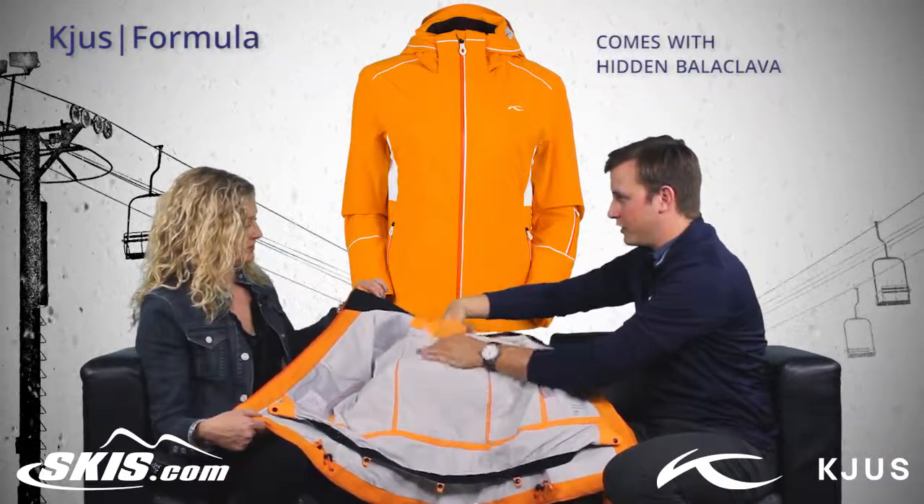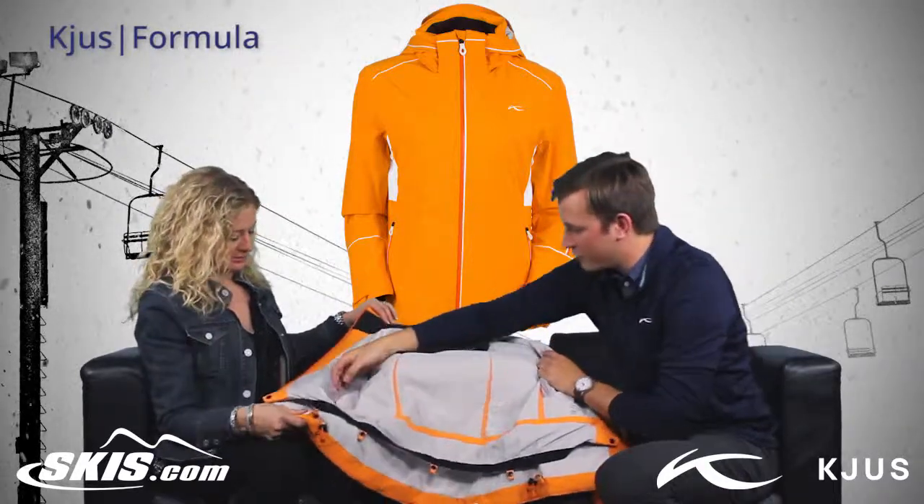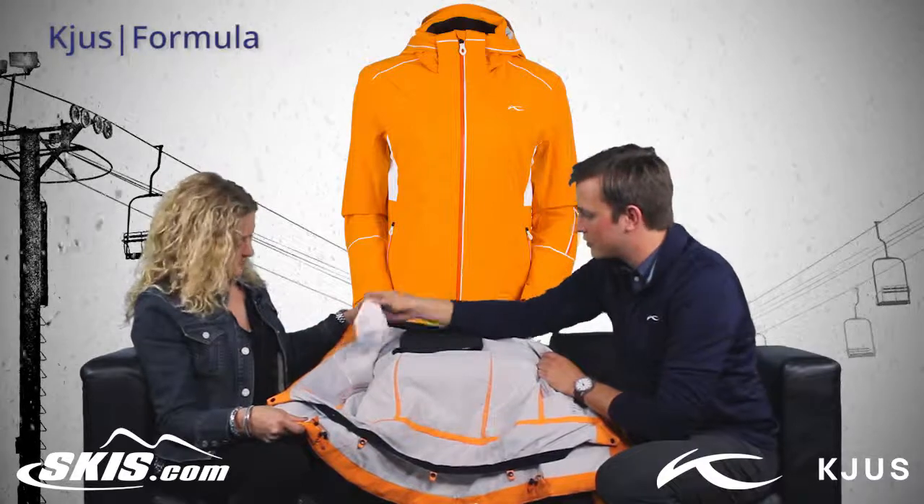Also have a hidden neck gator, which is really nice for those super cold days — conveniently stored there, you would never know. It's pretty light. And then of course a goggle chamois just to keep the goggle lens clean.